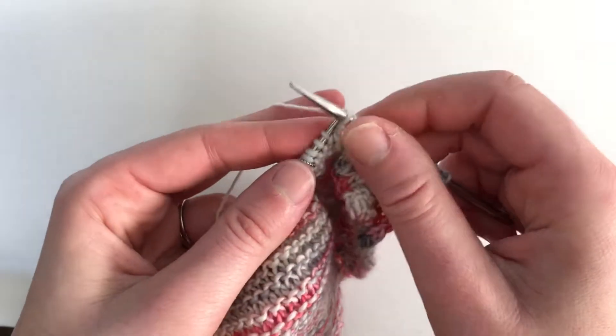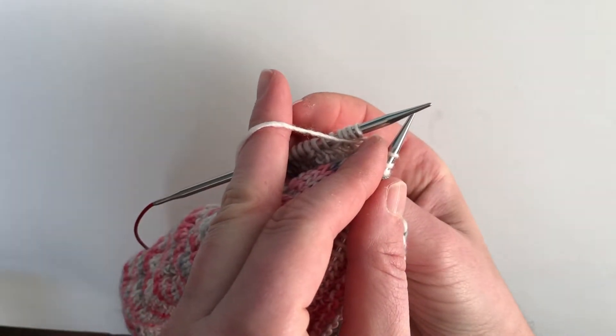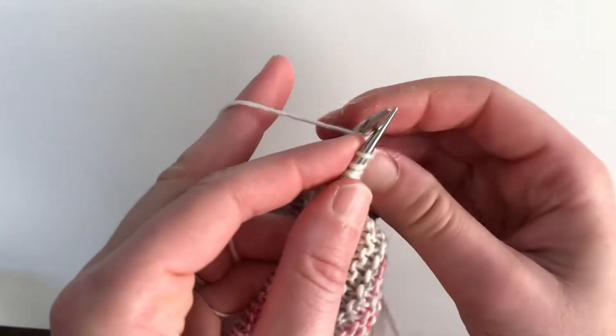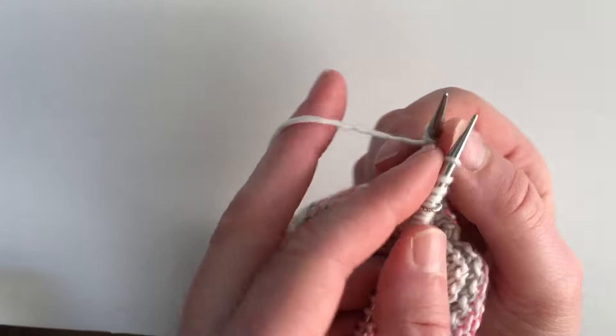Normally you would just turn your work and purl those three stitches, but I'm going to show you how to purl it backwards so that you don't have to turn your work back and forth so many times. I designed this bobble specifically so that it's easy to do this — purling backwards.